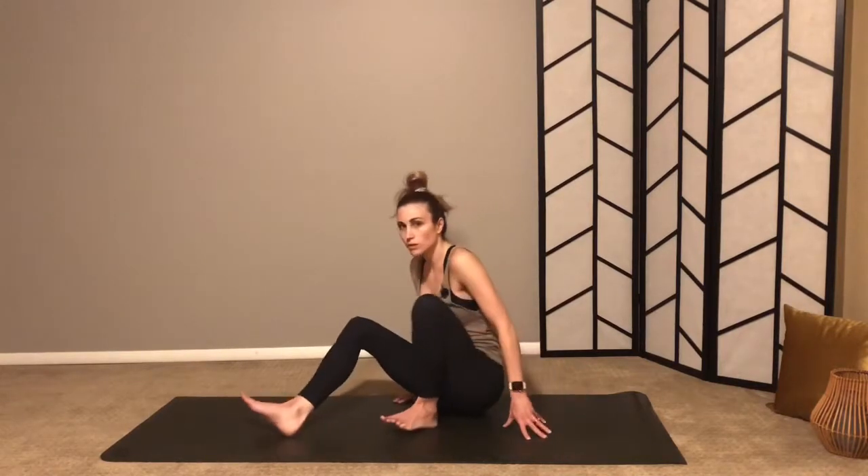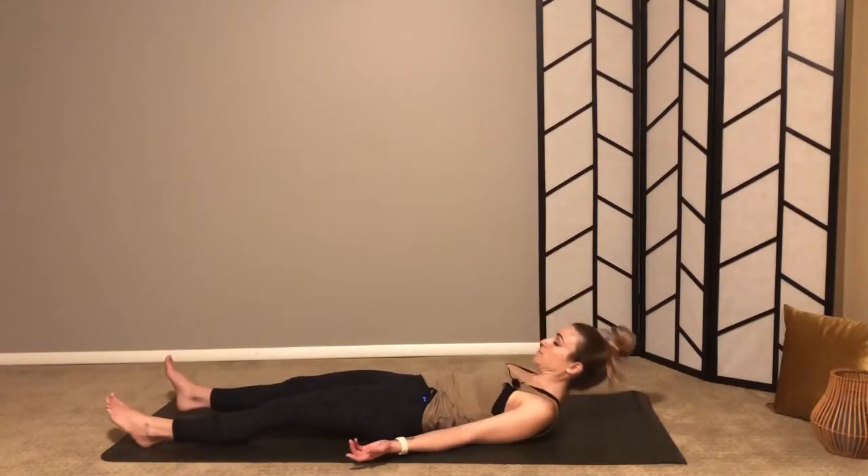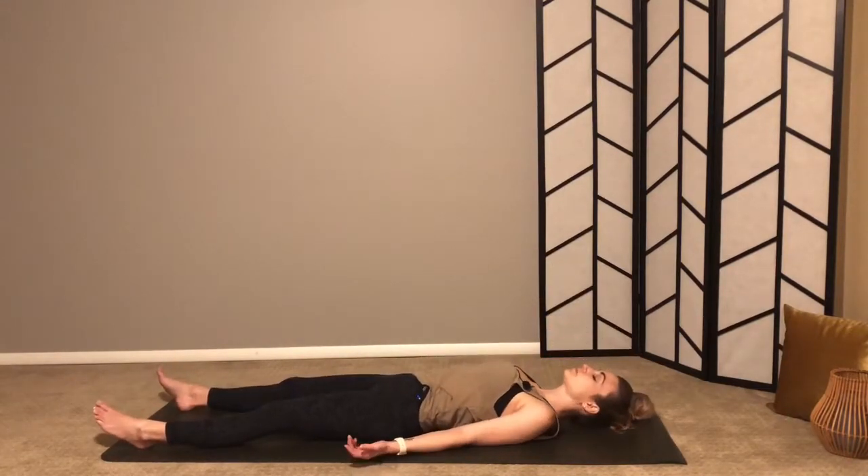When you feel ready and complete, just lie down in shavasana — corpse pose — but any place of rest will work. Your feet long, arms to your side. This is one place that might feel like you want to skip out on, especially if you are a busy person like me.